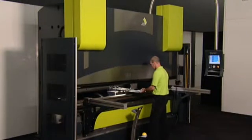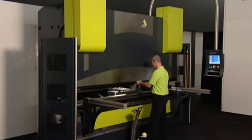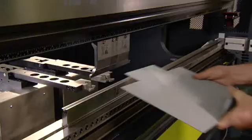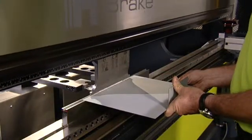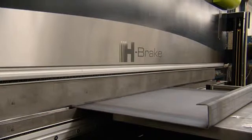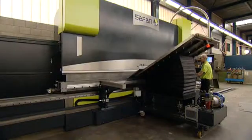The Safan e-brake is also available with greater press capacities of 120 tons to 480 tons and working lengths of 3 meters to 7.5 meters. It is characterized by its high-speed hydraulics, rugged machine structure and high-speed accurate back gauge systems. No other hydraulic press brake offers such high productivity and flawless precision.